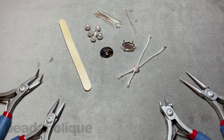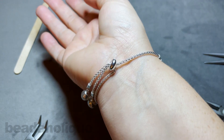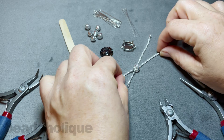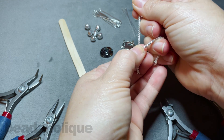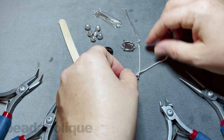This is Kat with Beadaholique and in this video I'm going to show you how to make an adjustable bracelet with a Swarovski crystal focal. I have my pre-made adjustable bracelet like this — it comes like an X so you can adjust it by pushing that little slider up and down. I have that all ready to go.